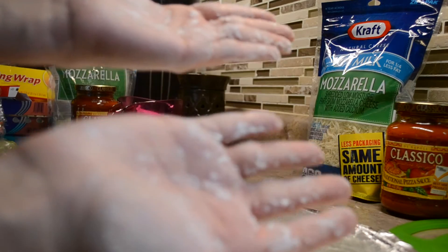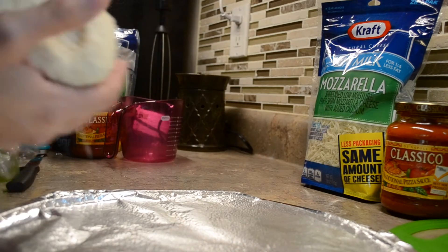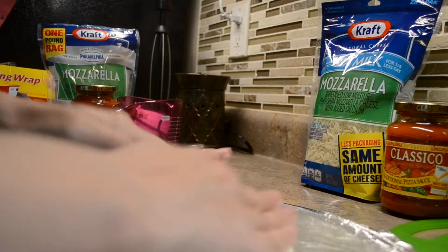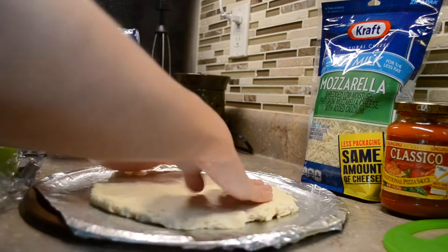Once you're done with the pizza dough, you're going to go ahead and just get a little bit of flour on your hands and you're going to push down and make the pizza form with your hands.